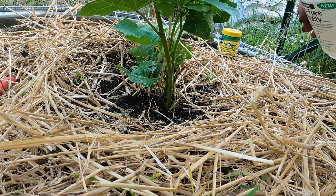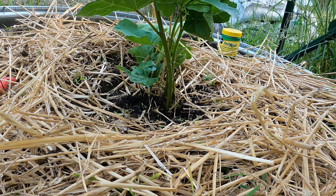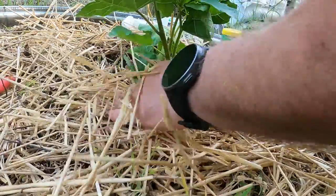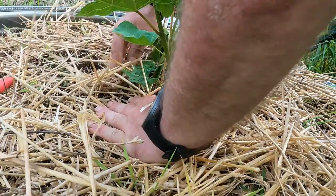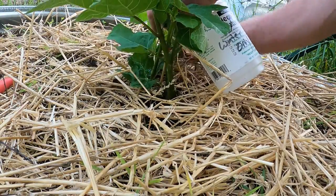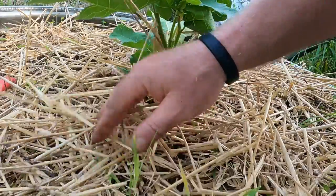Next thing is also kind of important. See the straw — I just want to scoot the straw back up close to where the stems are at. The straw keeps the sun from beating down on the soil and causing the water to evaporate, and makes it stay moist longer. That means I ain't got to come out here and water these every day.